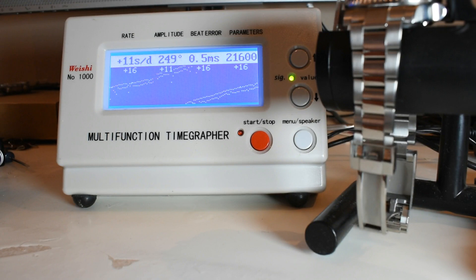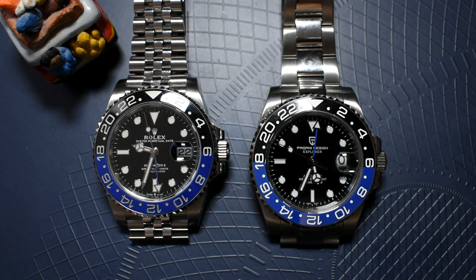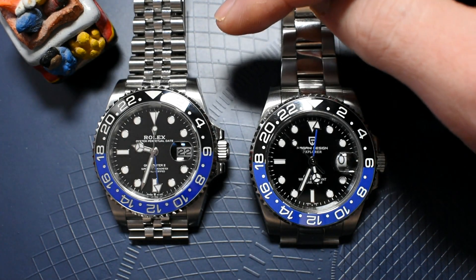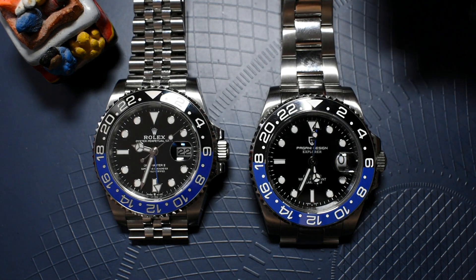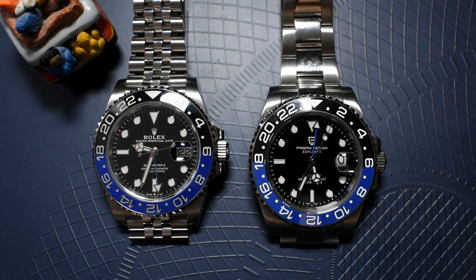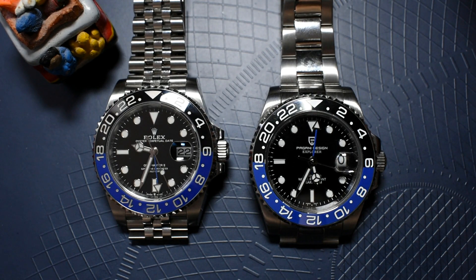That is not terrible from the Pagani Design, but it's not good either. It went down to plus 11 seconds per day but was showing plus 16 most of the time, with a pretty high bit error. To conclude: of course, Rolex is a much, much better watch than the Pagani Design. But is it understandable that this watch costs 200 times as much? No, it isn't. A lot of that is due to Rolex hype, which inflates the price, and a lot is due to the cost of labor in each of the countries where these watches are made.